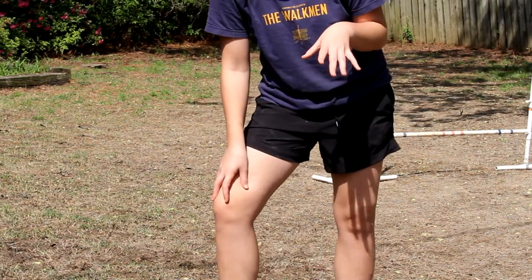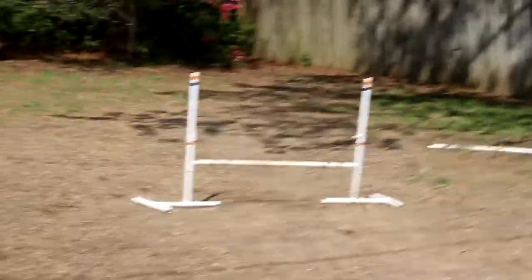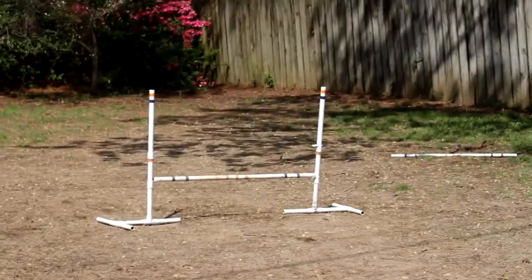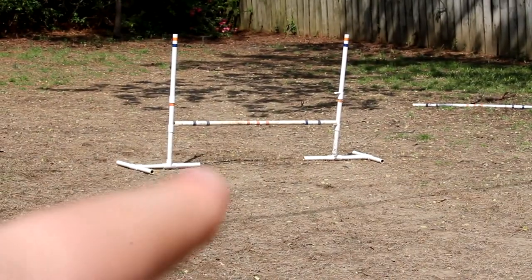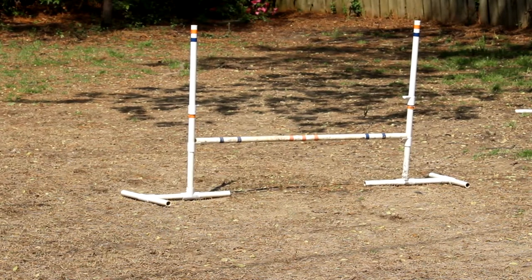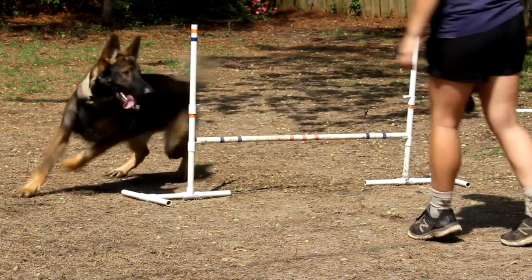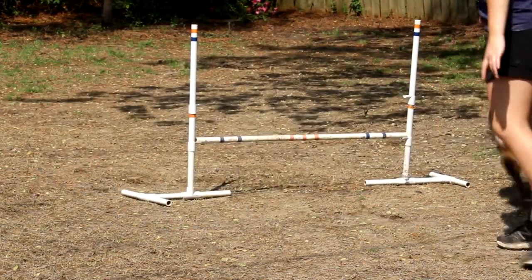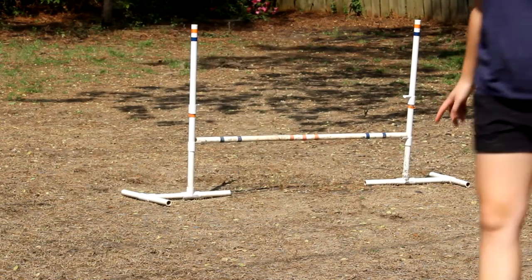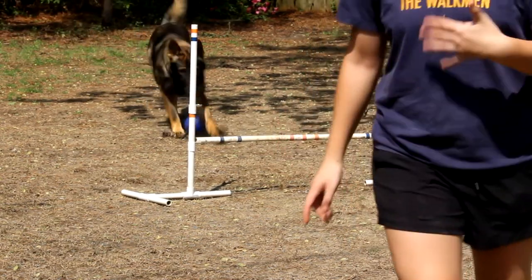10-week-old puppies, for example. Abel has been jumping since he was a puppy, but not a baby puppy. If your dog doesn't do what you want him to do, don't scold him. Just keep working until you get what you want, because they respond very well to positive reinforcement.